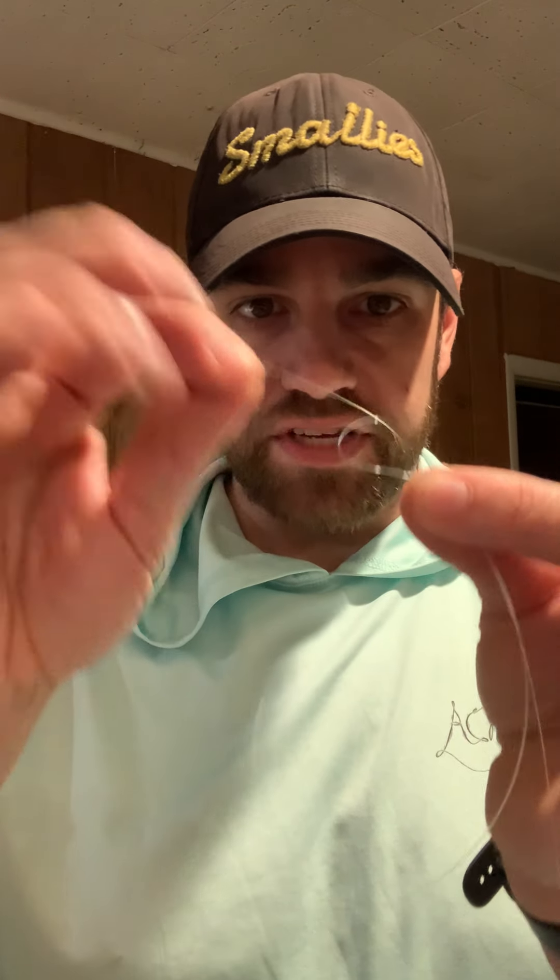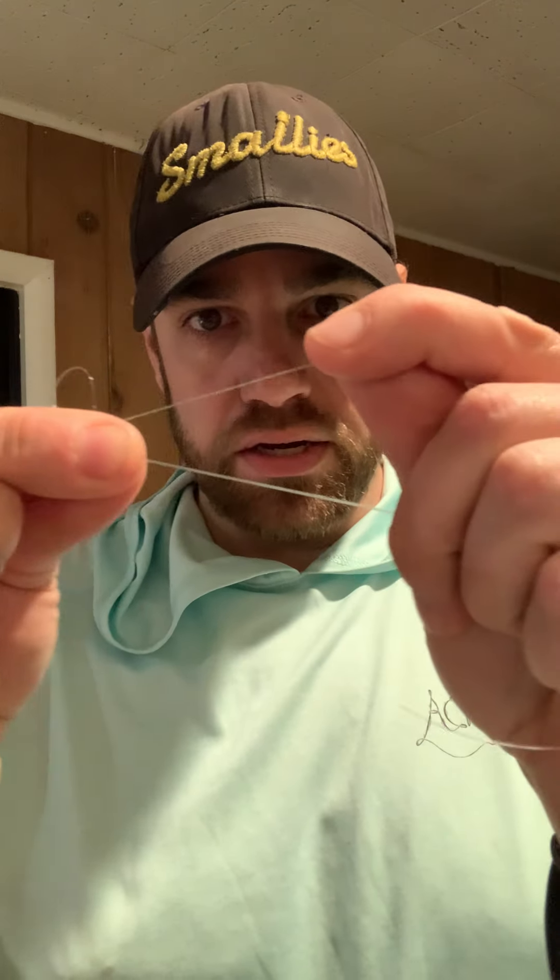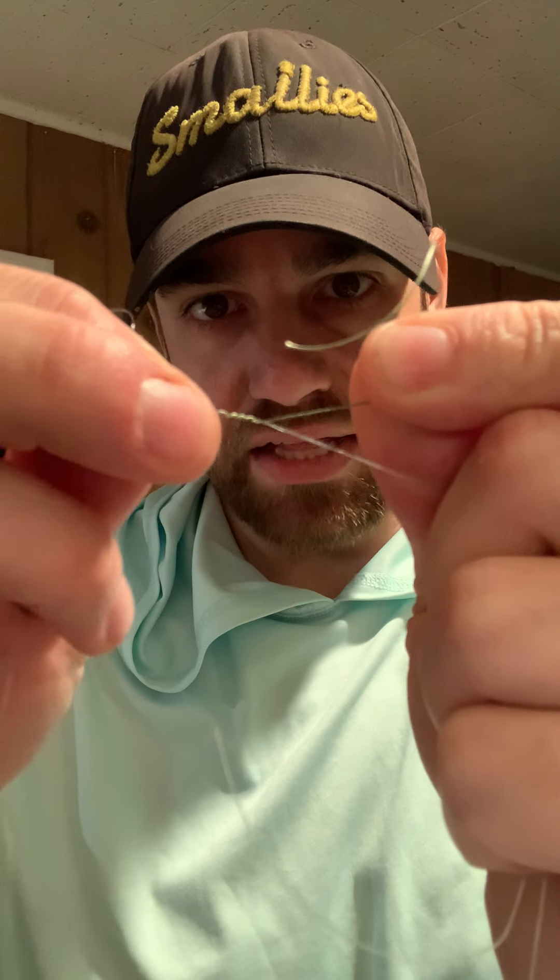You have your leader and your main line — just feed that main line through that loop and pinch it right there. Now you've got your pinch, and you're gonna wrap this eight times. Make sure there are spaces in between — it's not perfectly aligned, there are little gaps in between the braid.